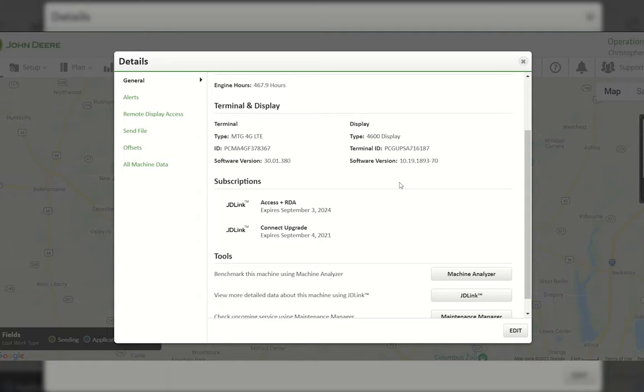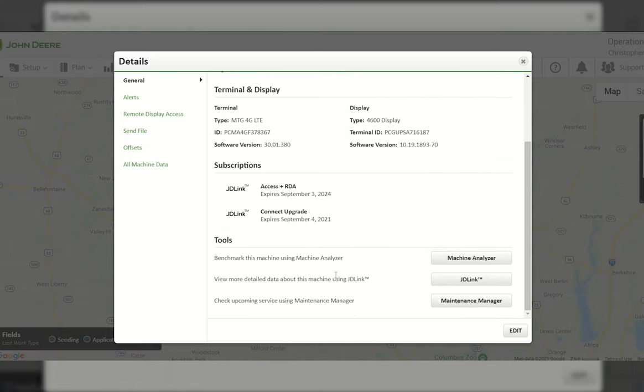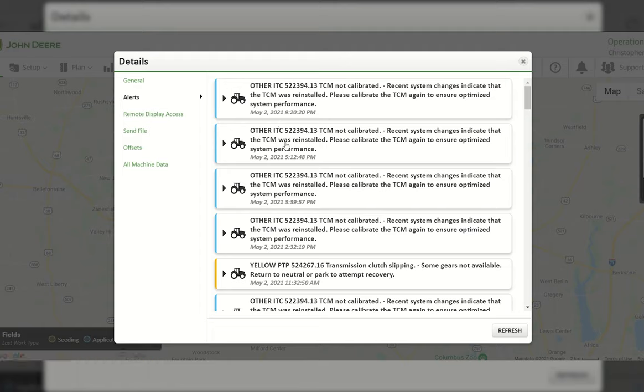At the bottom of the details page we have tools: Machine Analyzer, JDLink information, and Maintenance Manager. If a maintenance plan was created for you, you can go in and update whether you've completed that maintenance — for example, after an oil change. Going into Alerts, you can see all the alerts and error codes the tractor has had. In this specific case, a TCM — Terrain Compensation Module — calibration had not been performed on the John Deere Starfire receiver, so the operator just needs to perform that calibration to optimize auto-track performance.